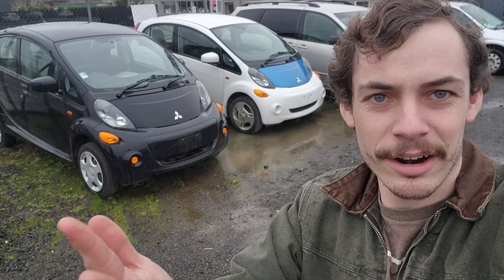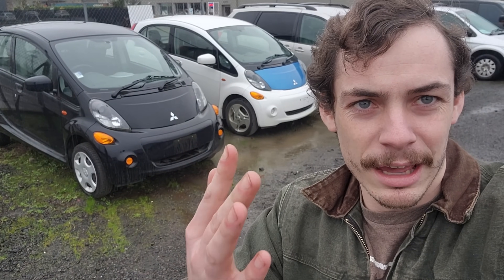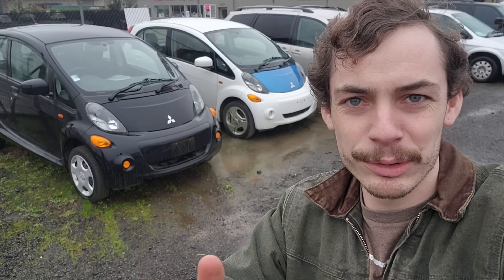Howdy folks! Welcome back to another Autospec Renew video. What we have behind us here are a pair of Mitsubishi i-MiEVs, both 2012s. We bought these from a small used car dealer down here in Independence, Oregon, about an hour, hour and a half south of my shop in Portland, and both of these cars have some problems.